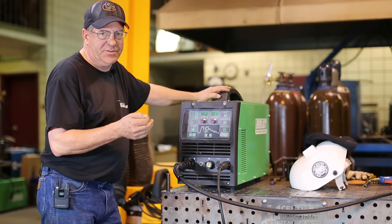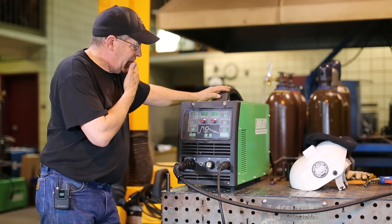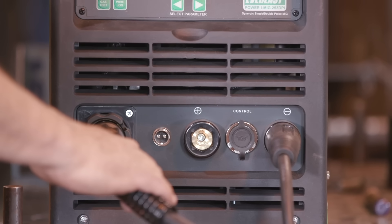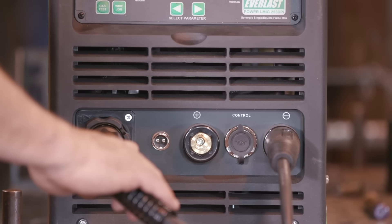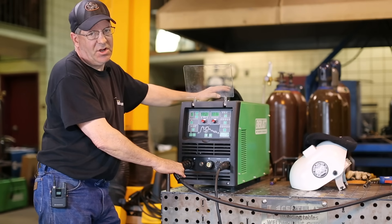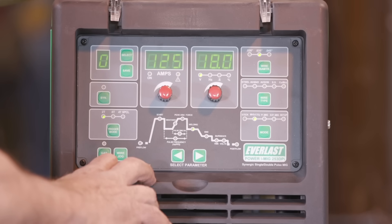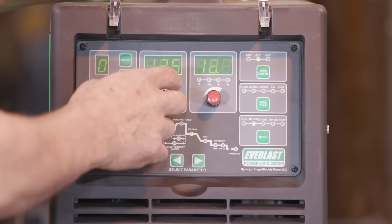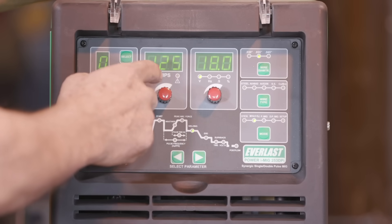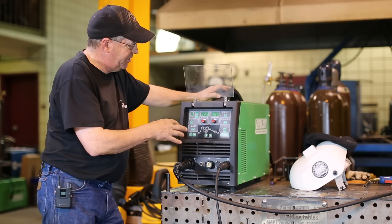I want to keep it simple on this episode and just set up for short arc MIG. Trigger mode I want to go with 2T — it's like pulling the trigger on the MIG gun. I've got it grounded DCEP, reverse polarity. I'm running 75-25 gas, about 20 cubic feet per hour. I have .035 ER70S-6. I have this set at 18 volts. This one does not go on wire feed speed; it actually sets on amps. So I'm going to set it at 125 as a baseline and run some beads and go through a couple of adjustments.